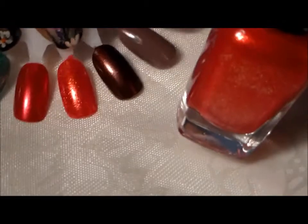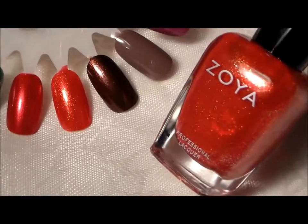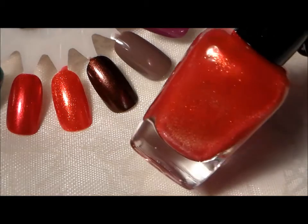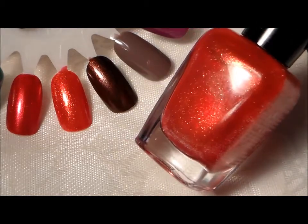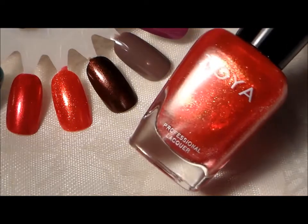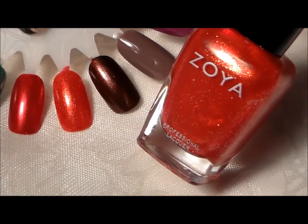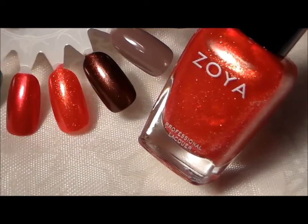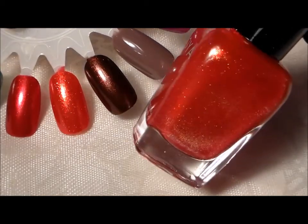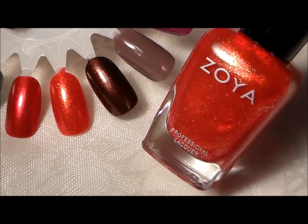The next is this pretty glitter polish here. It kind of reminds me of Ruby Slippers from China Glaze, but this one has reflects of gold in it. This one is Kimmy, and it has a little bit more orange tone to it — you can see the orange comes out more than the red.